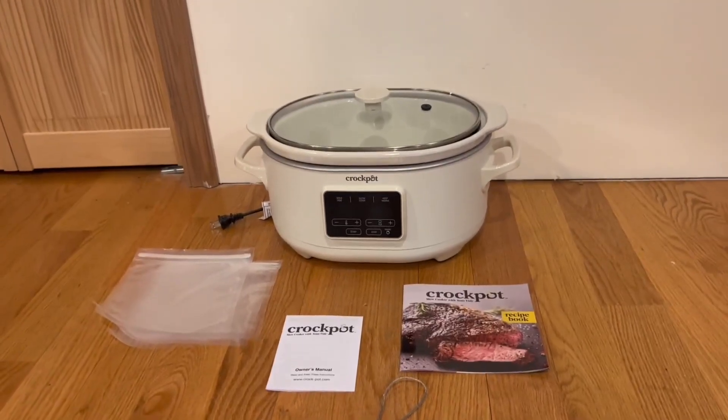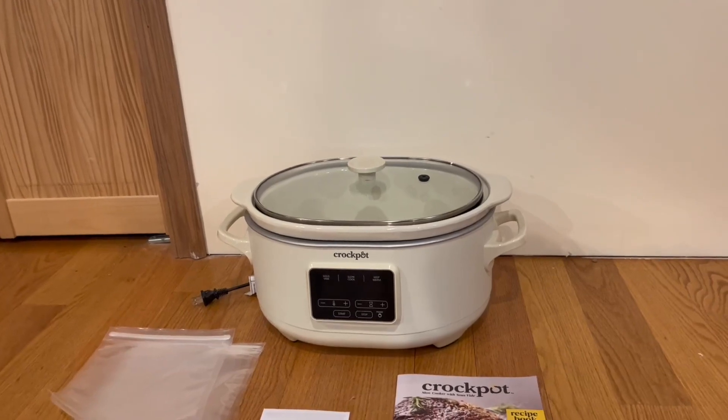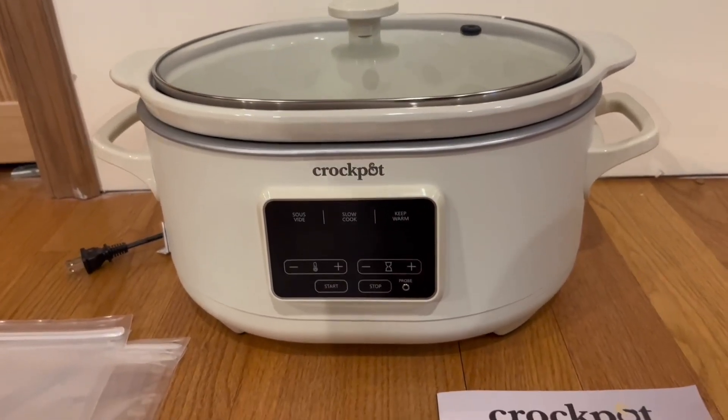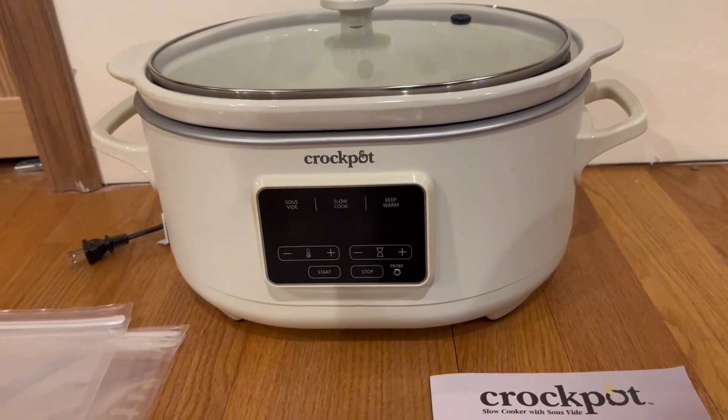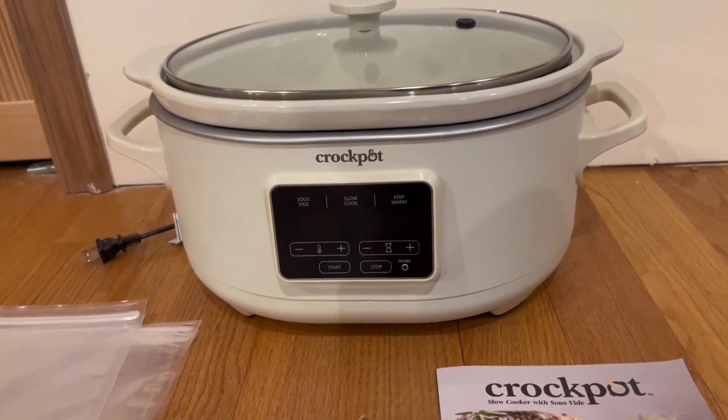Here we have the Crock-Pot itself, and honestly I'm a very big fan of it. It has a nice elegant design and I'm also a big fan of the color. We have the Sauce Vibe function, slow cook, and keep warm functions, and you can control the temperature and time as well as start and stop.